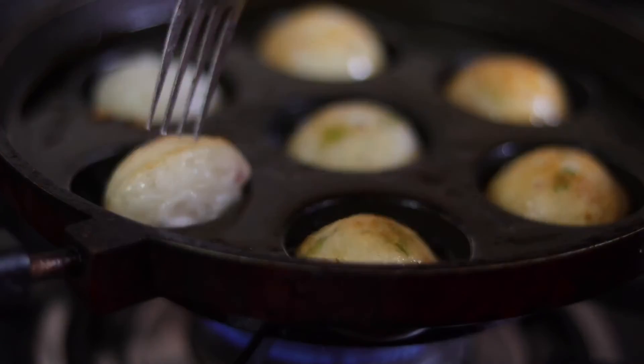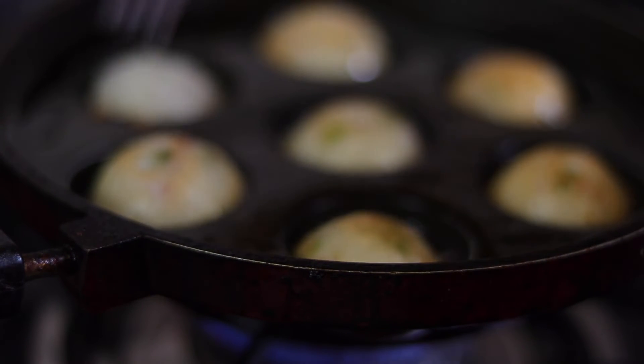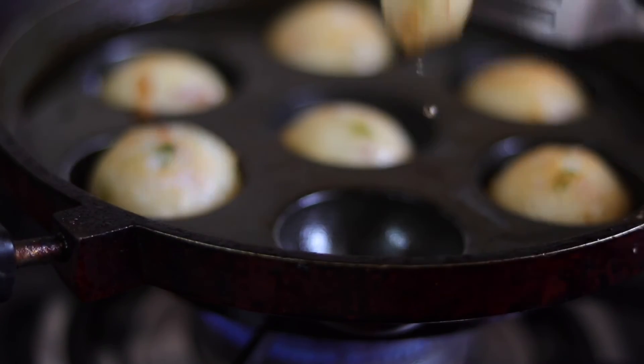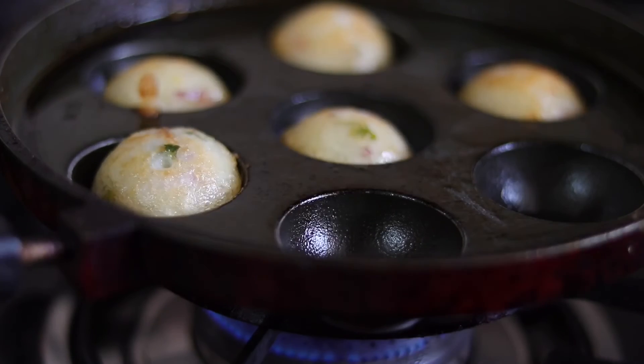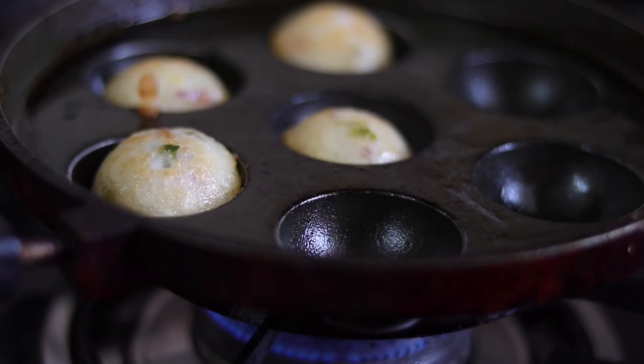I have to cook a little bit to make it a little more. I put a fork in the oven. Now we have to make the best combination of thangas.